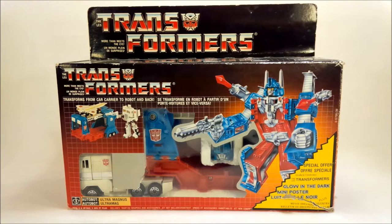Today we're taking a look at G1 Ultra Magnus. This is a figure that I got for Christmas this past year, and my little baby brother gave it to me. Thank you very much, Mike.